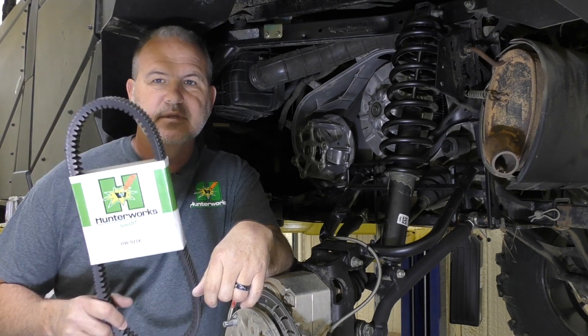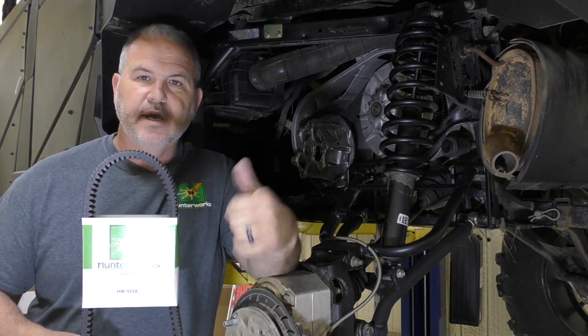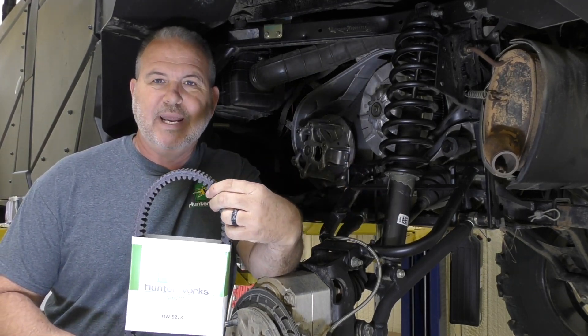Hey guys, what we're going to talk about today is a new replacement clutch for the 18 through 20 model Ranger XP 1000s. But before we do, I like to mention our belts — this jewel here's got our Ranger belt on it, works amazing. In my opinion, best belts on the planet, so don't forget them.